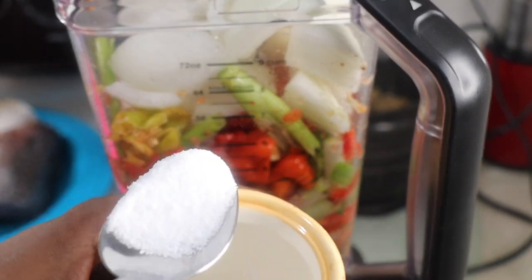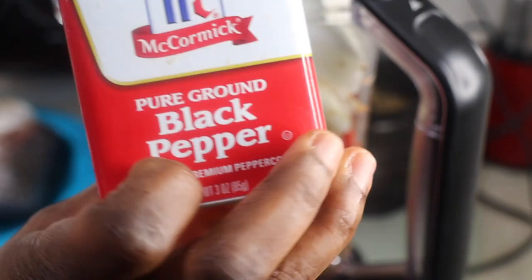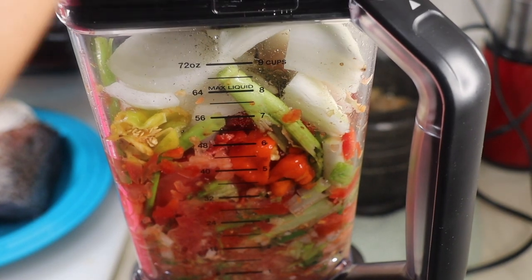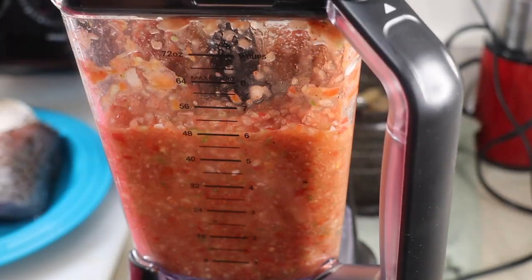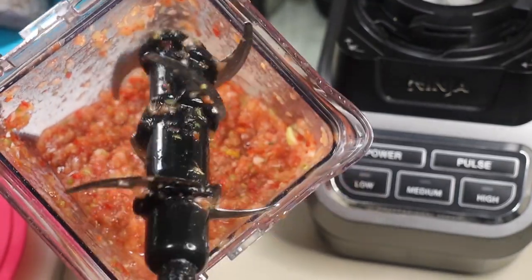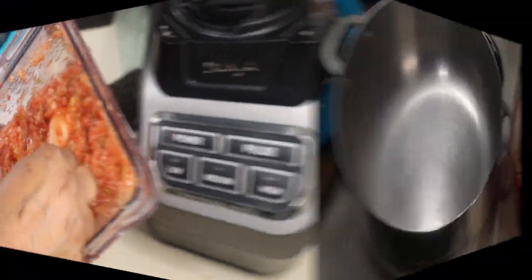If you don't have a food processor, which usually gives it a really tough rough chop, and you have a regular blender, just hit the pulse button — keep pressing it until it gives it that rough chop. It will not turn all your onions and pepper into water. It's still a little rough, not all the way smooth — that's how you want it. You can see there's still some water in there despite me not adding any water when blending.